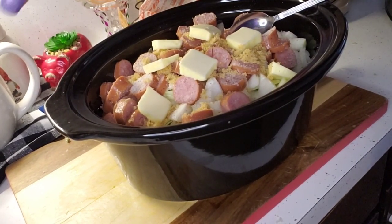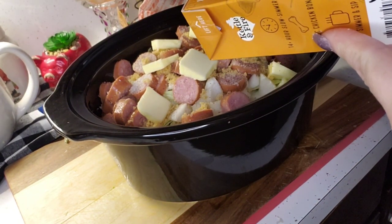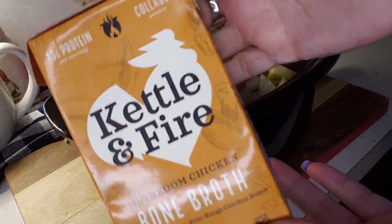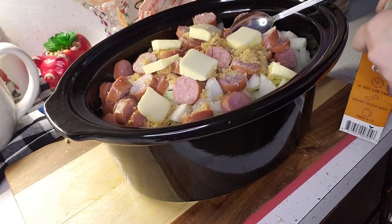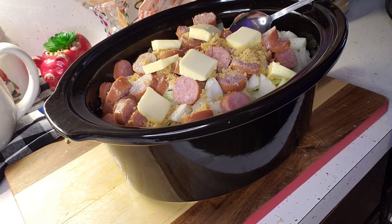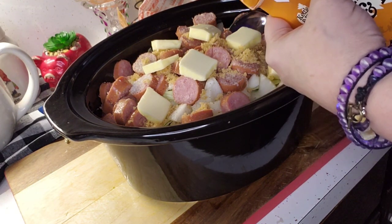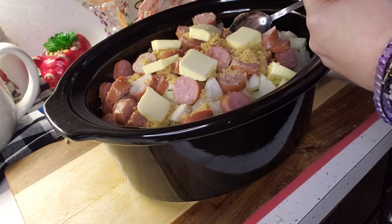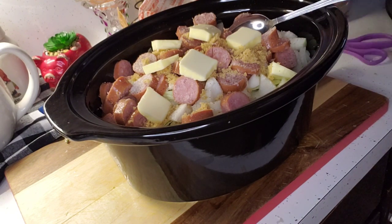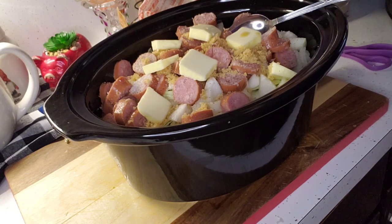The recipe calls for a cup of chicken broth. This carton is 16 ounces, so half of this will be about a cup. I love the Kettle and Fire brand of bone broth — any time anything calls for chicken broth I try to use bone broth because it has so many benefits, it's unreal. I'll cut the top off and put the rest in a glass in the fridge to either cook with or just drink, because it's going to be awesome.